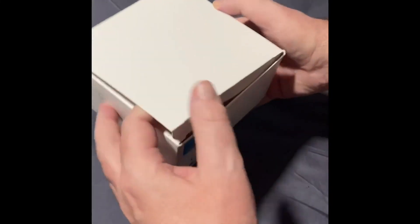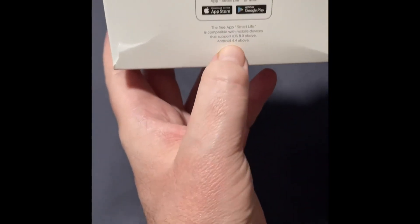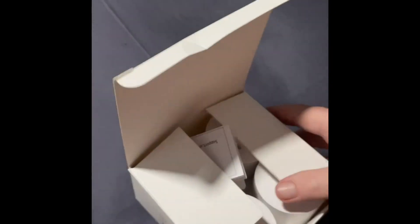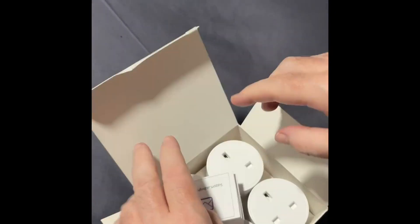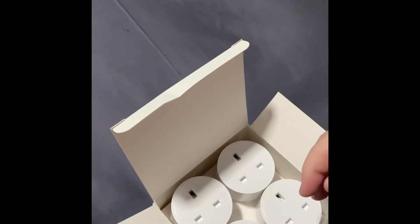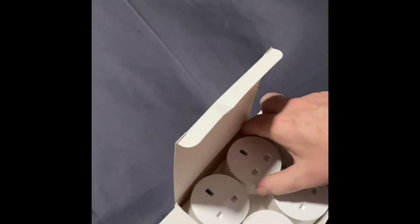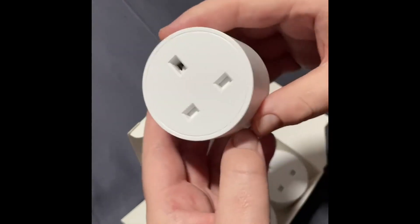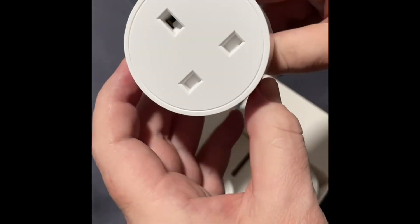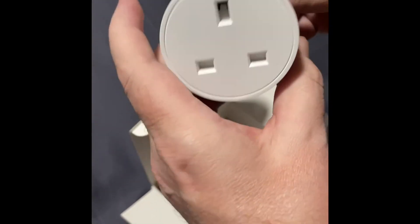I'm going to give you a video of these Atri smart plugs. Before I open them up, I'll show you the side. You've got your QR code on the side to scan for your Smart Life app, so if you're running iOS or Android, you can just scan that and it will take you to the right place. You've got four plugs all set out, and they are a circular shape — quite compact compared to other smart plugs I have.